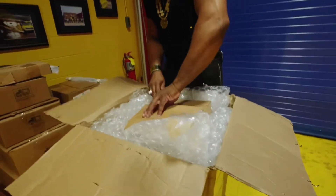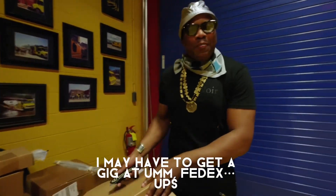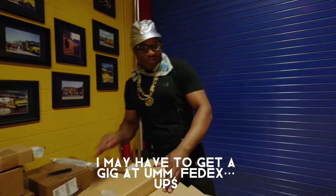Let's get this out. Getting good at this box-opening thing. Mad to get a gig at FedEx or UPS.